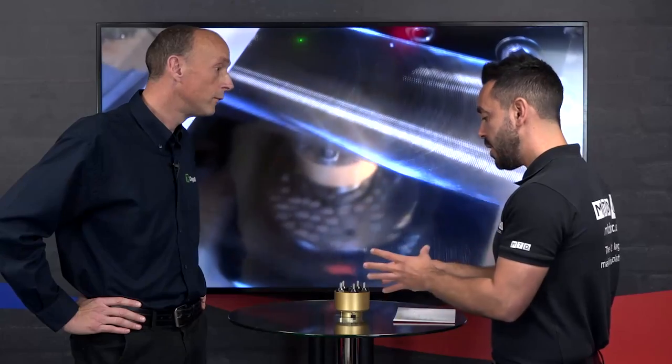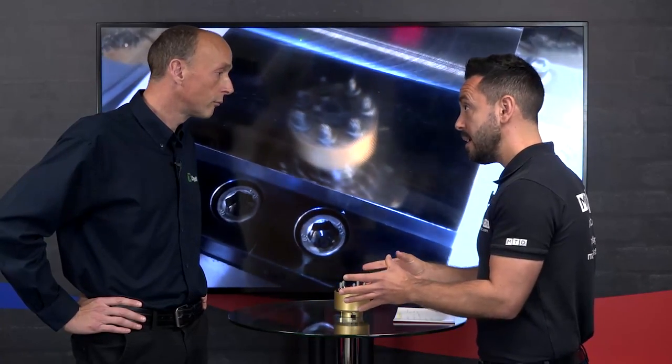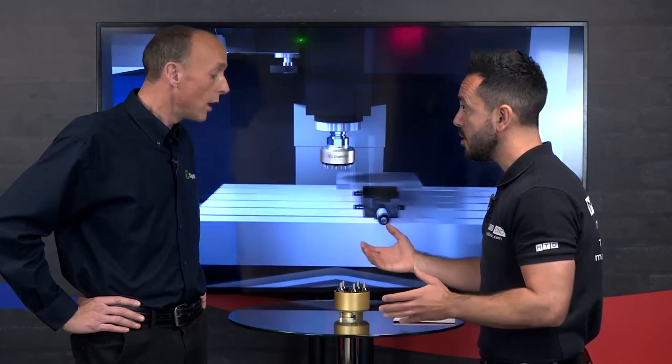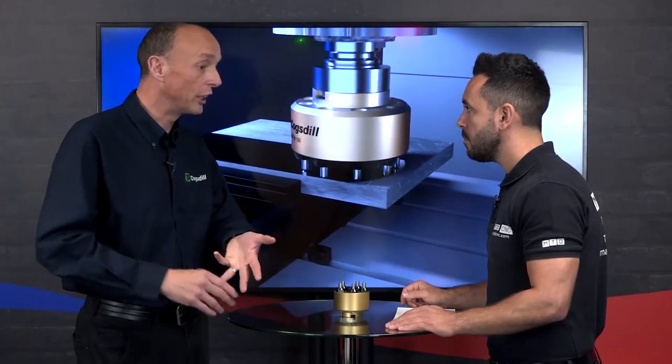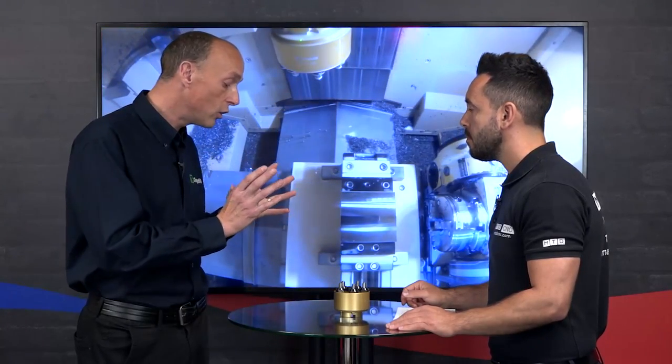By using this tool on your milling machine, does it save an operation putting that component onto a grinding machine? Yes it does. This will just follow your milling cutter, so it saves you having to take the part off and put it on a grinding machine, a lapping machine, or a polishing machine. You can produce the surface finish in one hit on a milling machine.